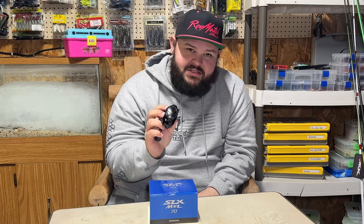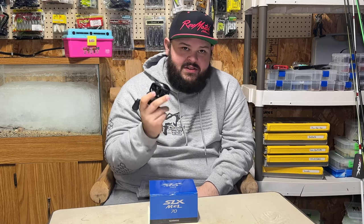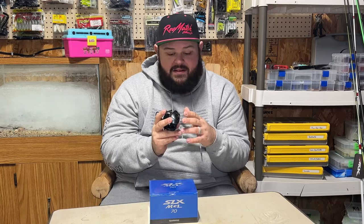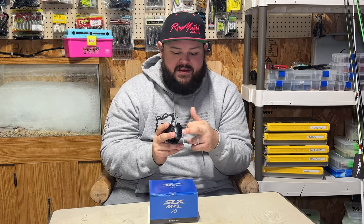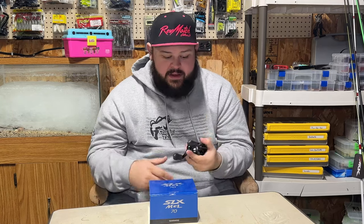You also get the Infinity Braking System, and I like that especially for crankbait fishing because I do a lot of offshore fishing — you never know when the wind's going to change direction or pick up or die down. This allows me to make those quick adjustments on the fly without having to get into the side plate and mess with the centrifugal brakes. The dial brakes take care of that. Fishing 15 to 25 feet of water on Erie, I only need about 40 to 45 yards per cast, so 105 yards is plenty.